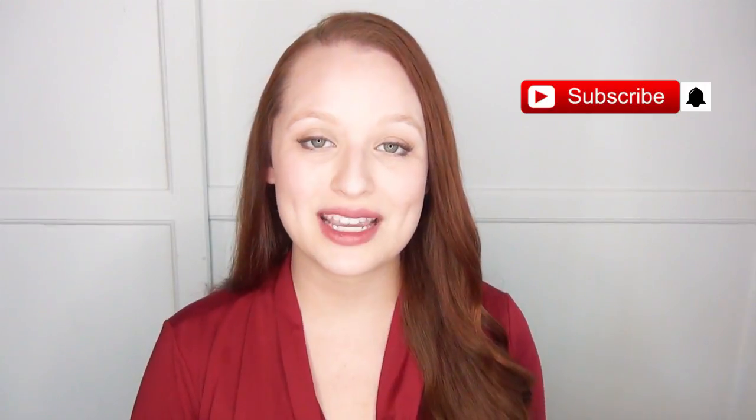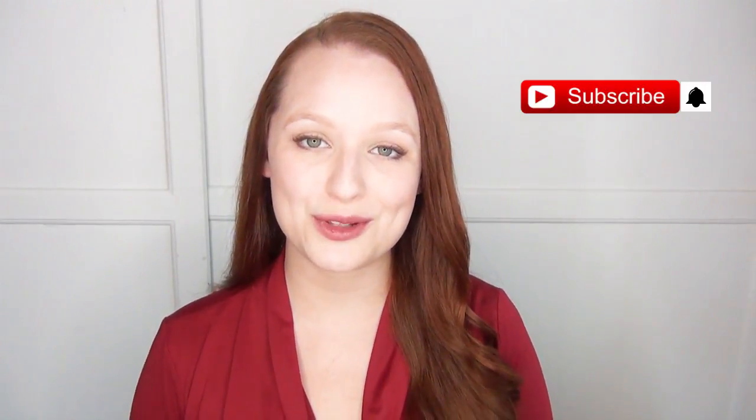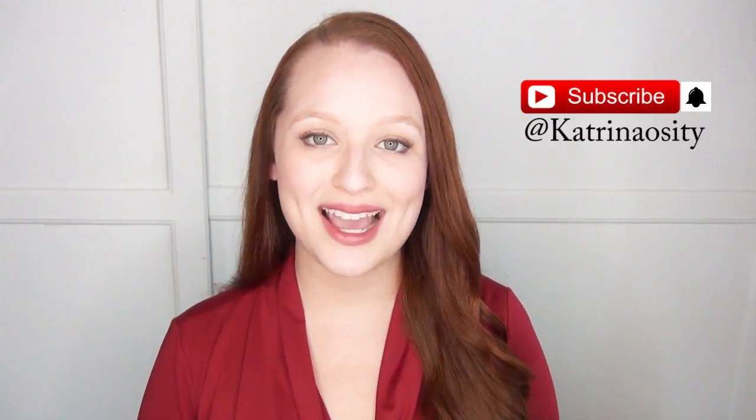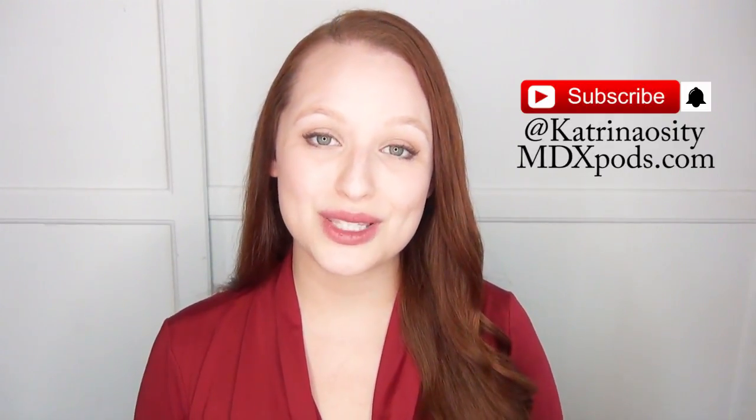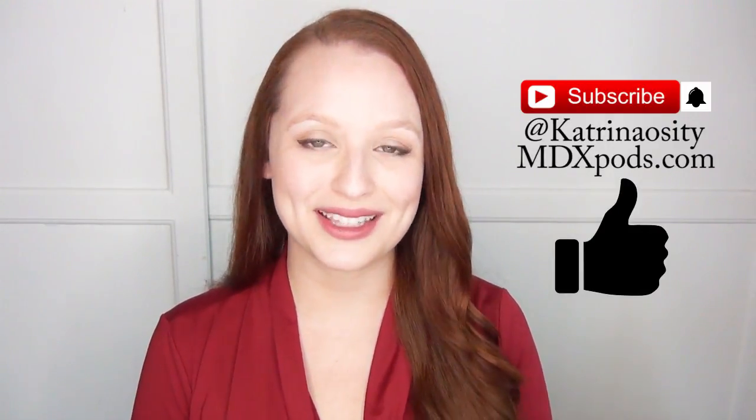If you want to see more tutorials like this one, let me know in the comments below. If you're new to my channel, hit that subscribe button and the notification bell so you get updates when I post new videos. Follow me on social media at katrinosity, check out my podcast at mdxpods.com, and if you enjoy this video please click the like button — it really helps me out.